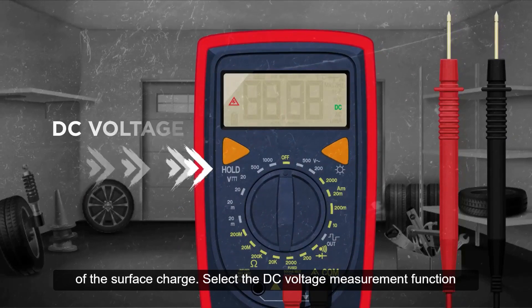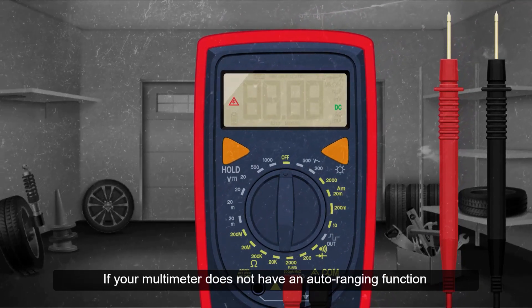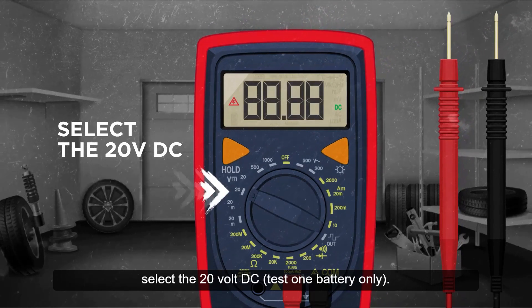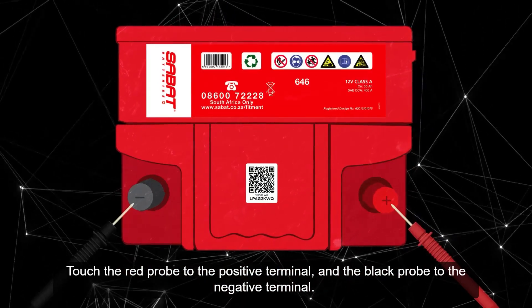Select the DC voltage measurement function on your multimeter, then consult the user manual for instructions. If your multimeter does not have an auto-ranging function, select the 20 volt DC. Test one battery only. Touch the red probe to the positive terminal and the black probe to the negative terminal.